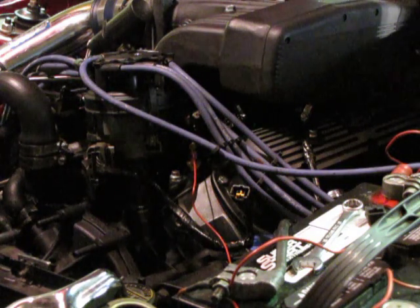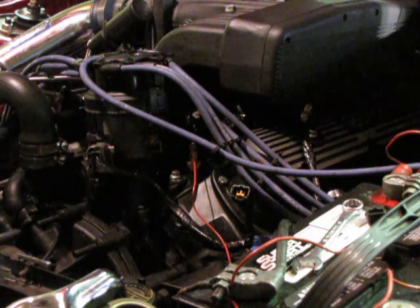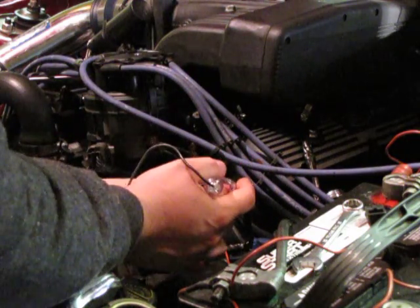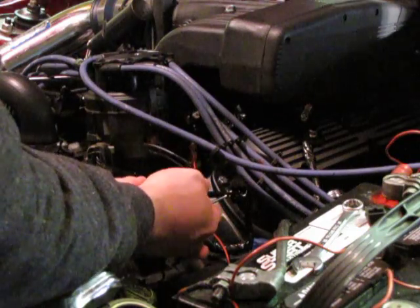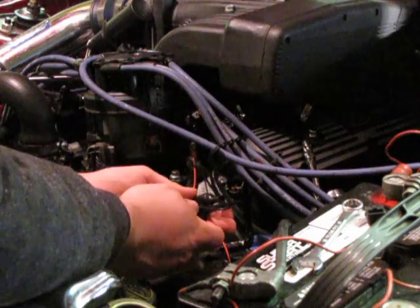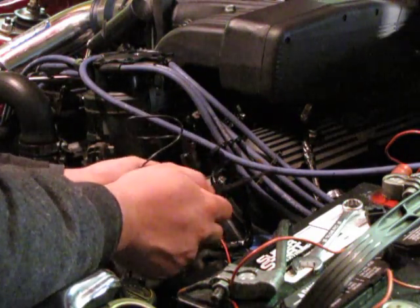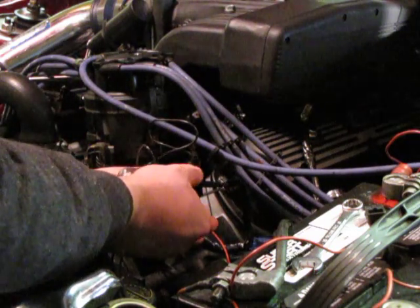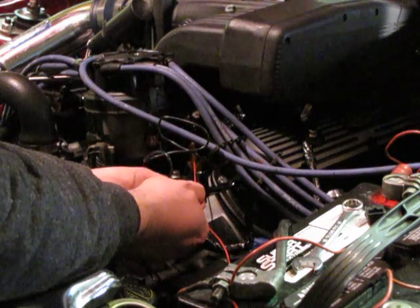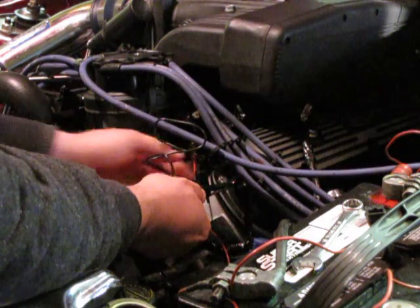I'm going by what was written up on the website. I'll demonstrate so you guys can see — it's easier to visually see it. You'll definitely be able to hear the fuel pump prime and everything else.